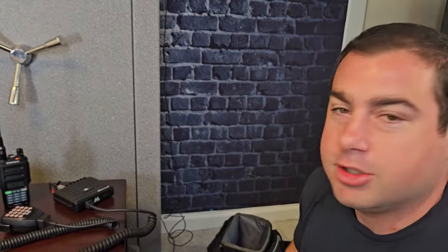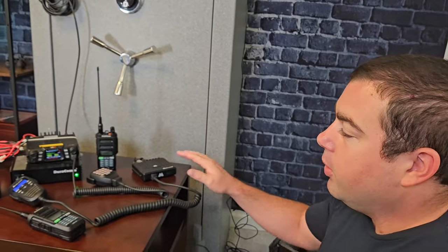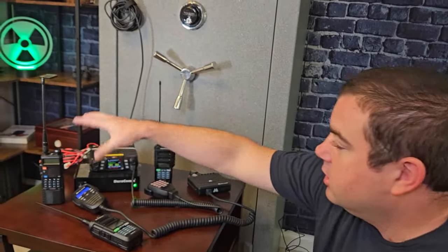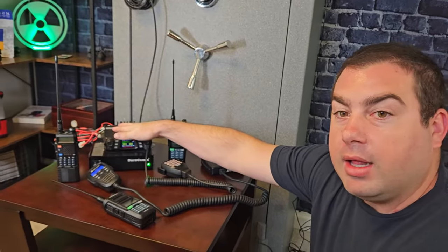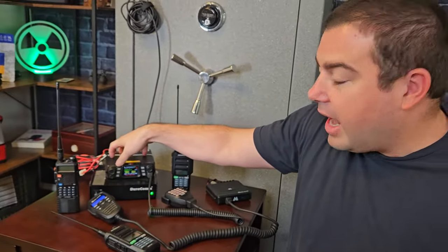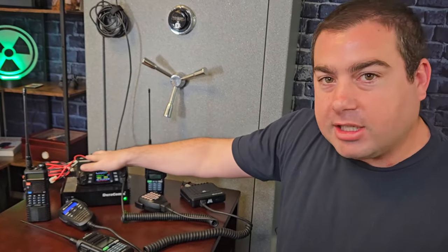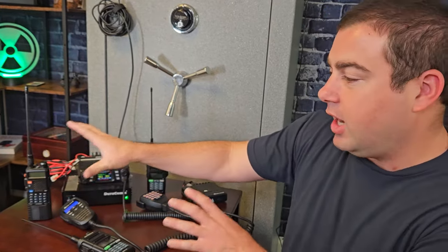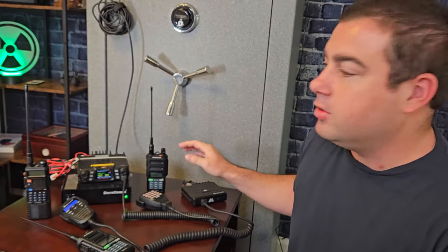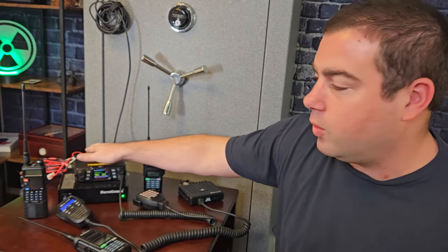If there are any more questions, we'll get into more radio stuff later on. But this is a real nice basic way to set up. We want base stations connected to all of our handhelds. I like having a big 50 watt radio as a base station, because even if the handhelds can't reach the base station, the base station can reach out to all the little handhelds and everybody can hear it. Getting all those privacy tones coded up is really good as well.